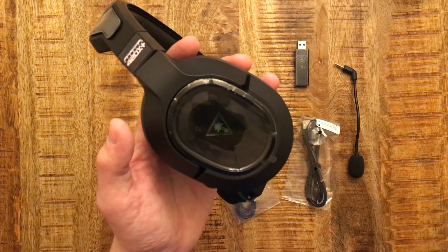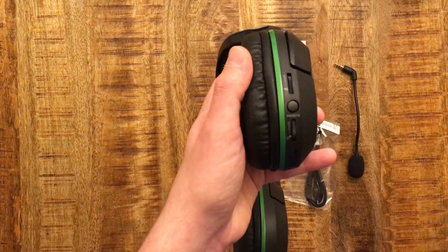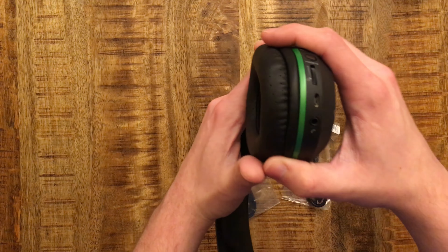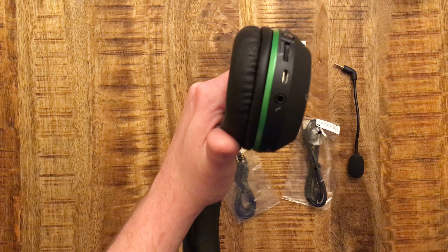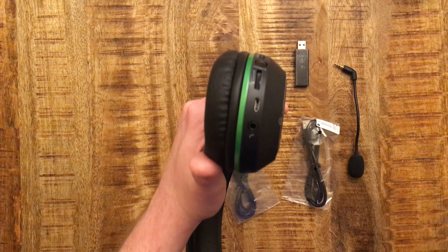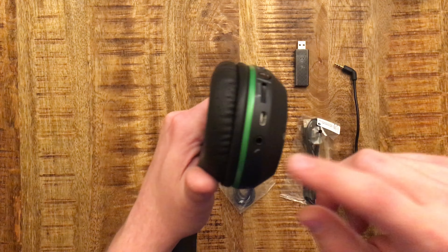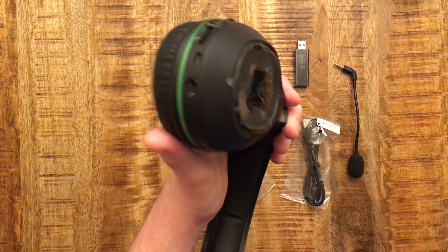Here you have the volume, the game volume, and the chat volume. This is a preset equalizer that lets you choose between bass, treble, and vocal boost. There's also a USB spot to charge it. If you wanted to use these for listening to music on your iPhone or anything, it comes with a 3.5 millimeter headphone adapter — you just plug that right in and you're ready to listen to your music.